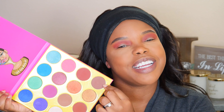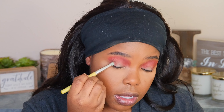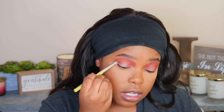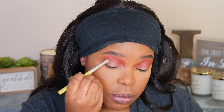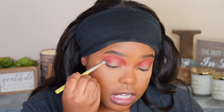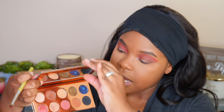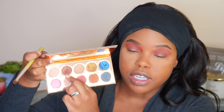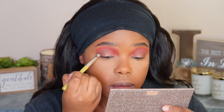Now I'm going to use a denser, pointier brush — this is from Dellium Tools, the 781 brush — and go into the shade Fulani, concentrating it on the outer corner using circular motions to really build up that color. Circular motions really do intensify the color versus windshield wiping motions. Then I'm going to go back to the Friendcation Palette and go into the deep brown shade Chins and add that on top of the outer corner.